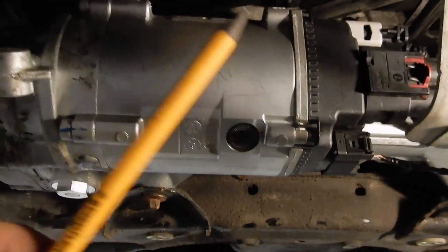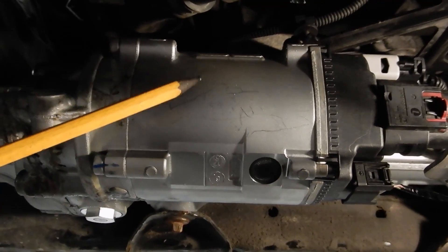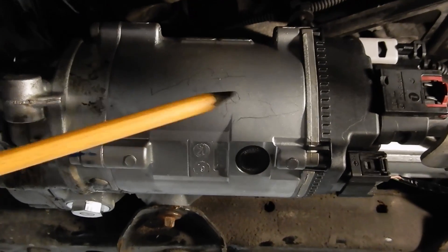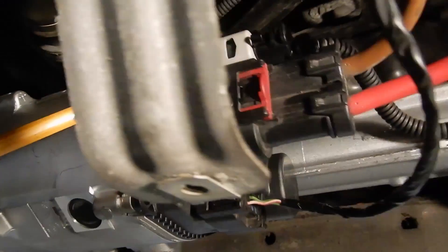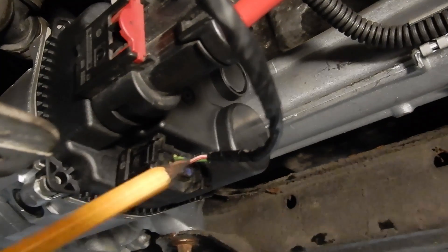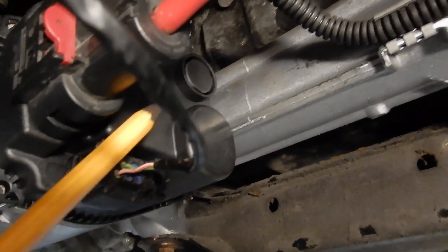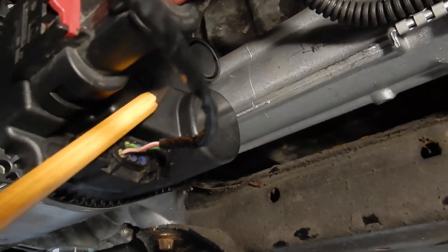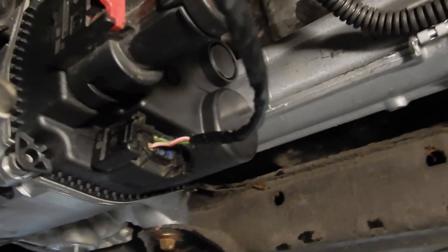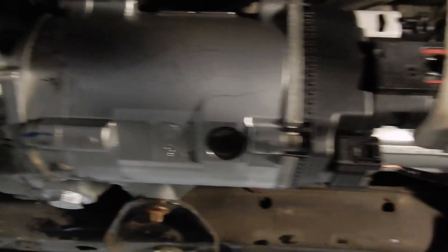When the electric motor has a bad ground and tries to turn, it draws a lot of current and tries to find a return path. It's probably going to do that by back-feeding into the module, which is why we saw elevated voltage on the signal wires. It's also going to fry the module — and that's exactly what happened here. This is actually a brand new steering rack because the old one was completely fried.